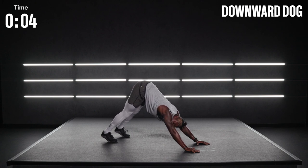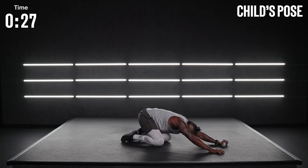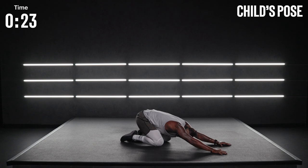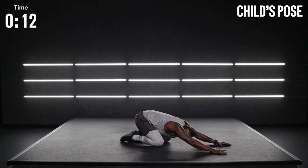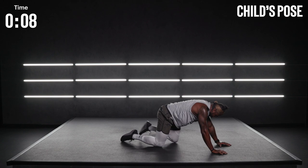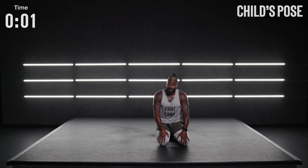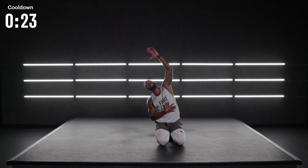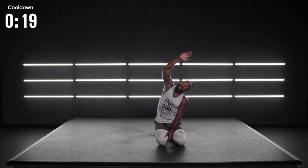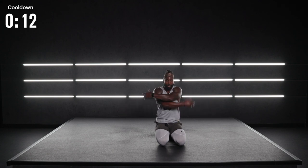Our last and final move today is child's pose. Hips down, arms extend all the way out. Sink down into that position and control the breath. Regain composure. Get that mind in a place where you can realize that you just crushed it. Now go ahead and sit the body up. Take a deep breath in, exhale all the way out. Reach over — opposite hand over the spine. Cooling the body down, getting a little more mobility into that spine.